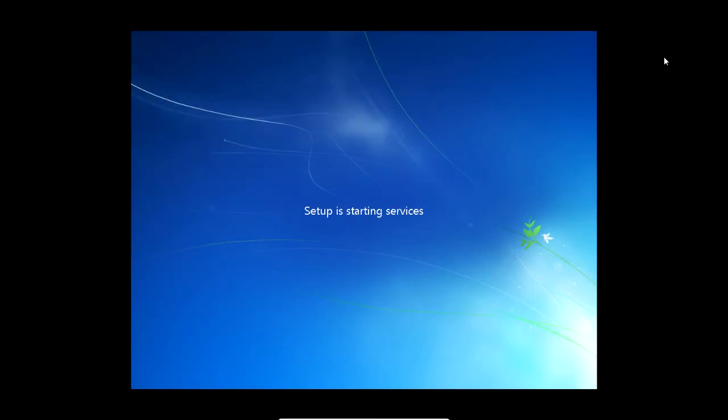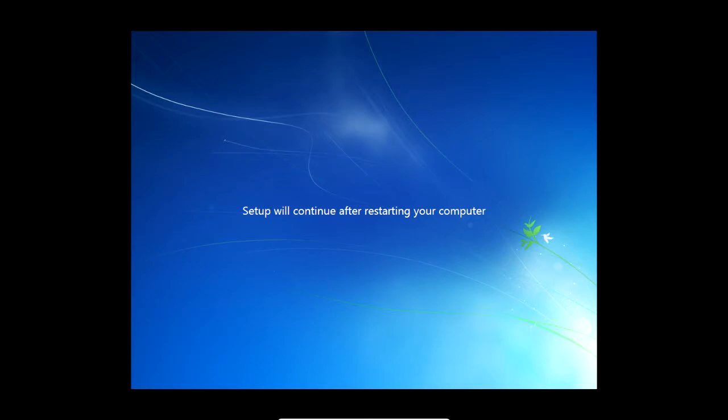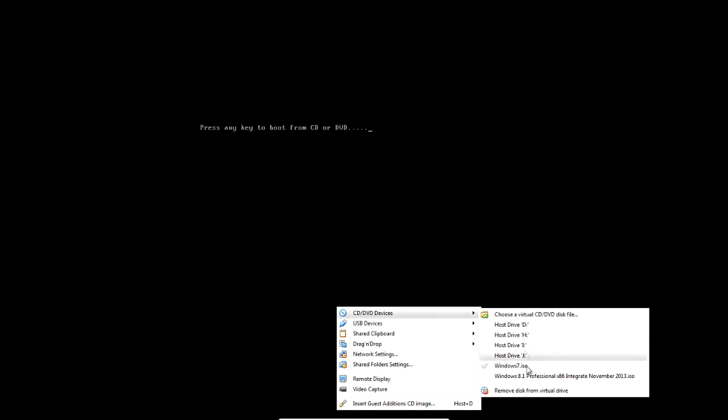You should see Windows 7 in your boot menu — press enter to boot it. It's going to update registry settings and prepare for first use. Once it finishes installation and reboots, if you haven't taken the disk out just don't boot from the disk. Take the disk out at this point.